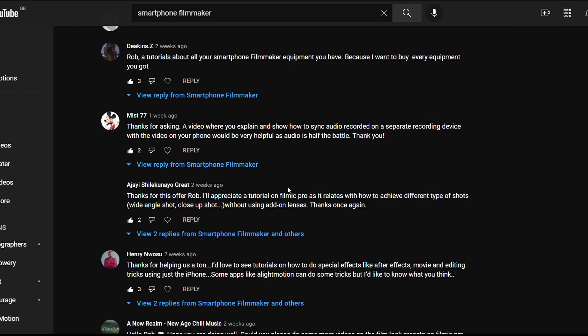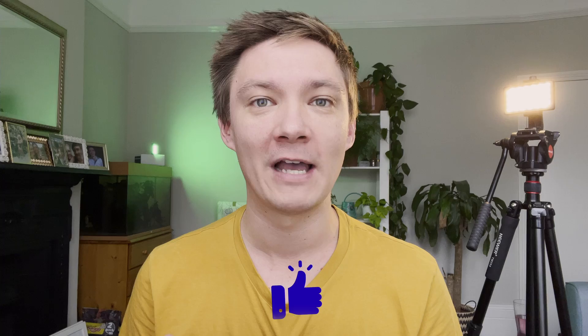Hi everyone, I'm sorry I didn't make a video last week but I was teaching smartphone filmmaking and Film It Pro to kids at schools, which is really exciting. Back to the video — I want to talk to you about community posts. I asked recently for you guys to come up with ideas for the channel, and today's video is all about the smartphone filmmaking accessories I have. Get yourself something to eat, kick back, relax and enjoy.